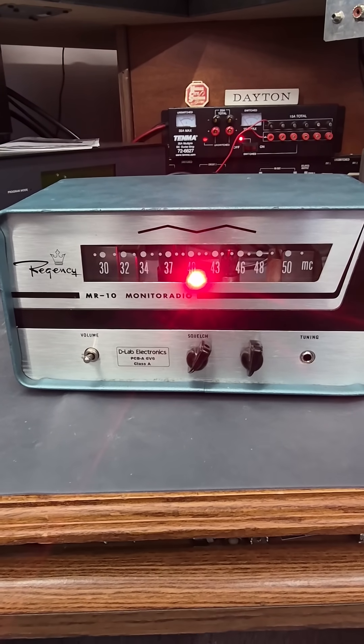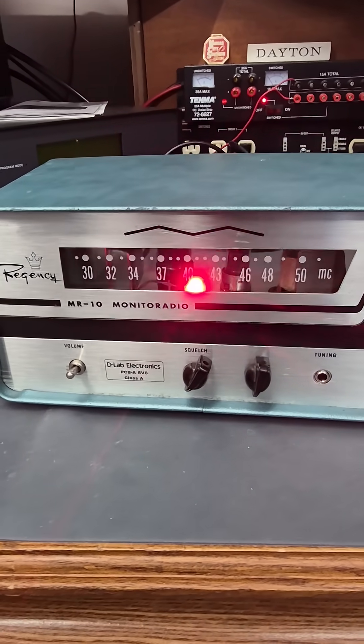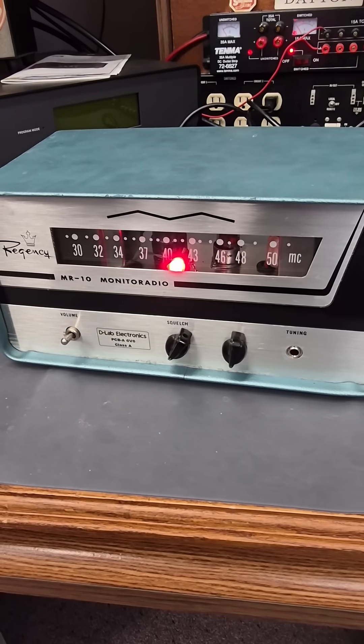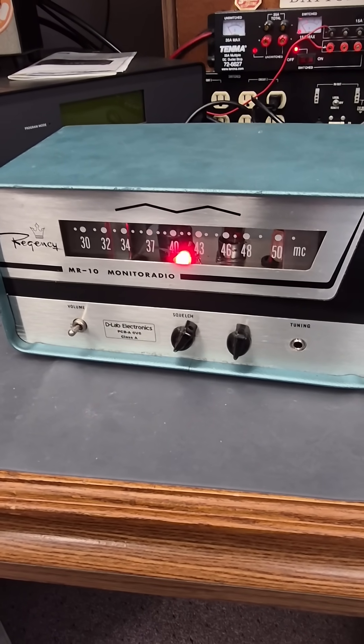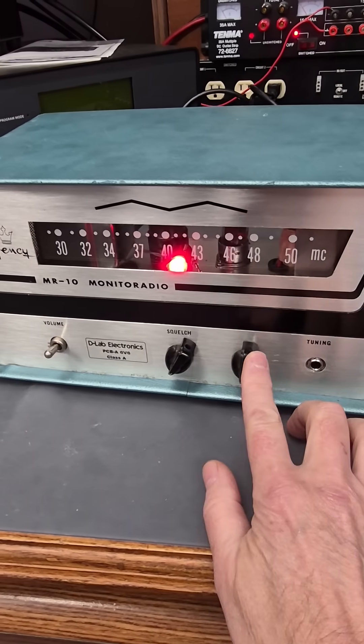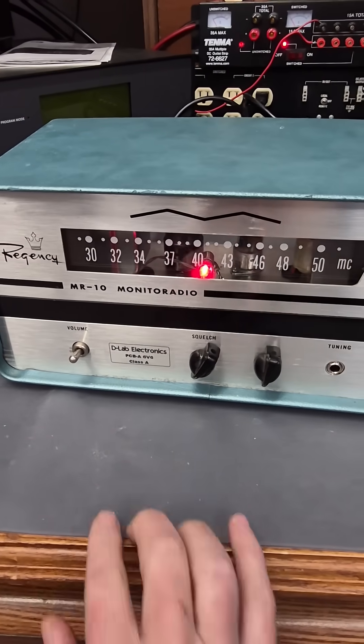This is the D-Lab PCBA 6V6 Amplifier that was featured on YouTube, built in a Regency MR10 cabinet. You've got your input, volume, and tone in the power switch.